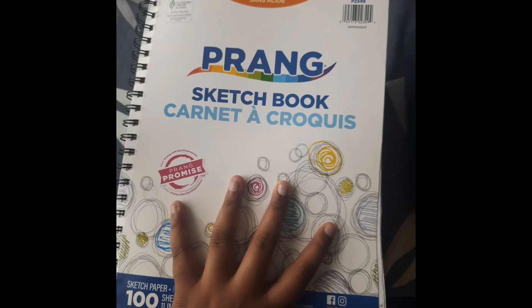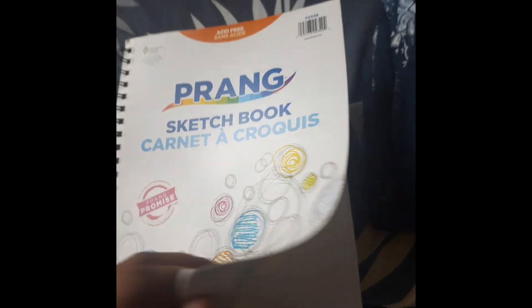Today is day 10 of the 30 Days Drawing Challenge and I am going to draw doughnuts. Before making this, I will give you a little sketchbook tour. This is my sketchbook and these are my first pages.